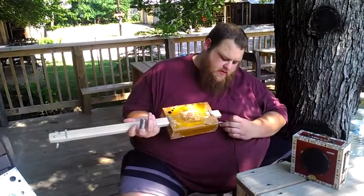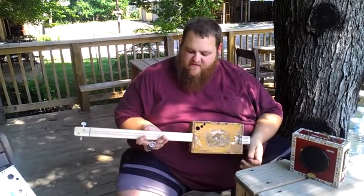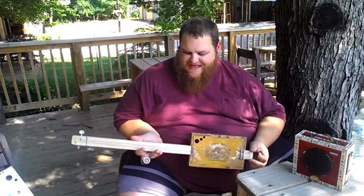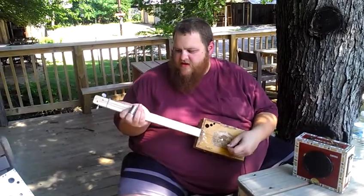Now we'll go on to the two-string. I call it Chug Bug. This has two strings — this one's tuned to C and F, but you can tune them to whatever you want: G, D, F, C — whatever intervals sound good to you.